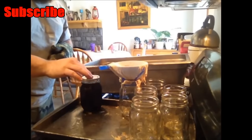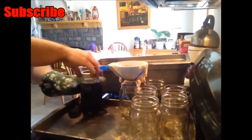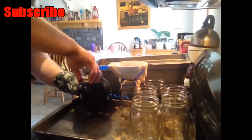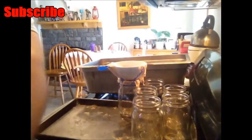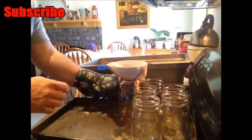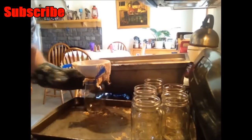I take my pre-warmed seal and put it on there, then take my ring and thread it on. And we have a jar of fresh maple syrup! I'm going to set this on a towel to cool. You want to make sure you put it on a towel so it's on an insulated surface so that it doesn't cool the bottom of the jar too fast and break the jar.